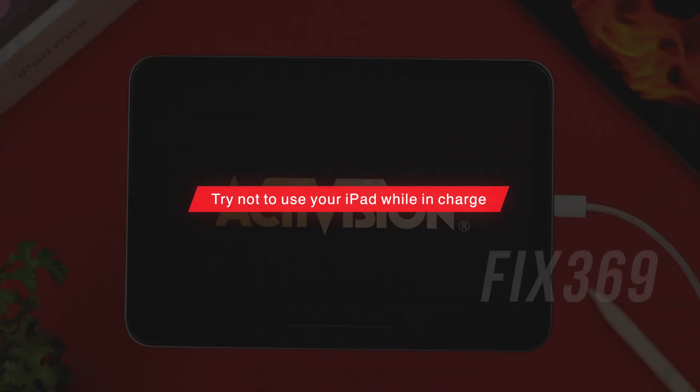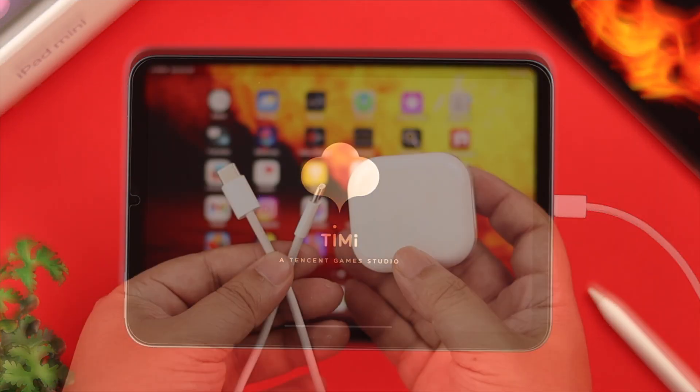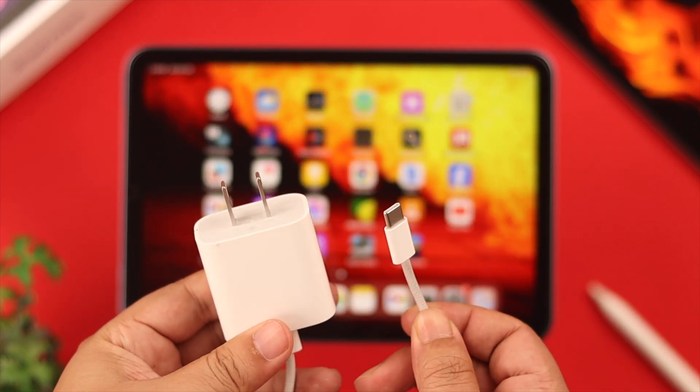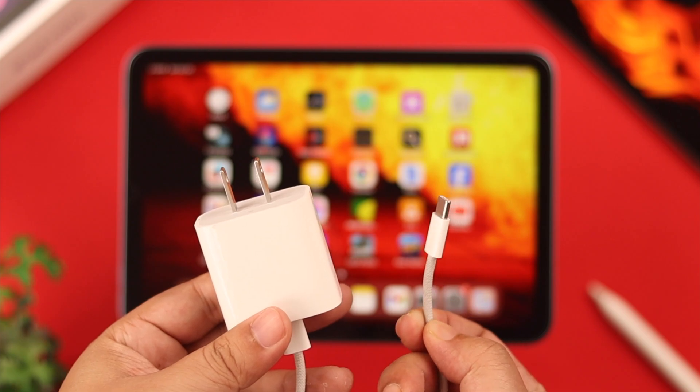Let's talk about charging. Try not to use your iPad while it's charging, and always use an Apple-approved cable and adapter. If you need to replace your old charger, just get another genuine one.